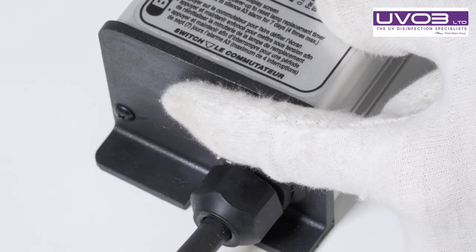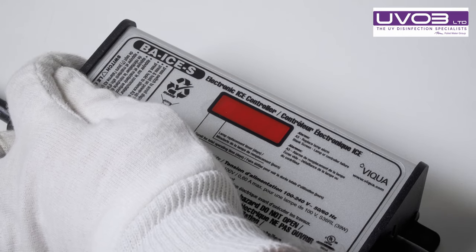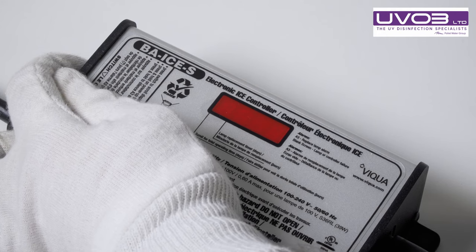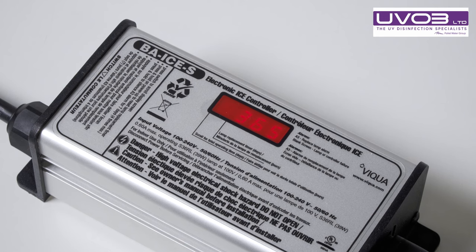With the power off, press and engage that button and keep it held down. While turning the power on, with the button still pressed down, wait for 'SET' to come on the screen. Release the button, you'll see your 365 days, and that's the lamp reset for another year.